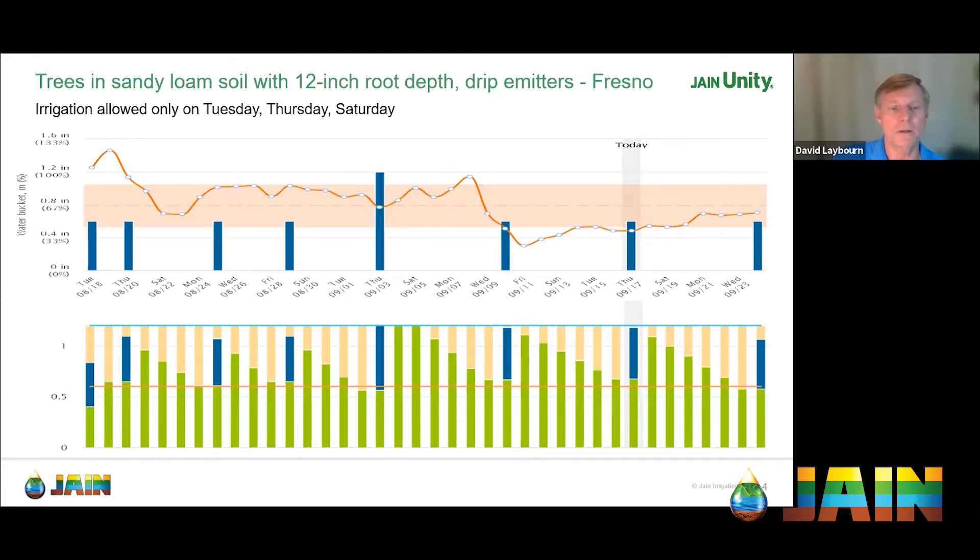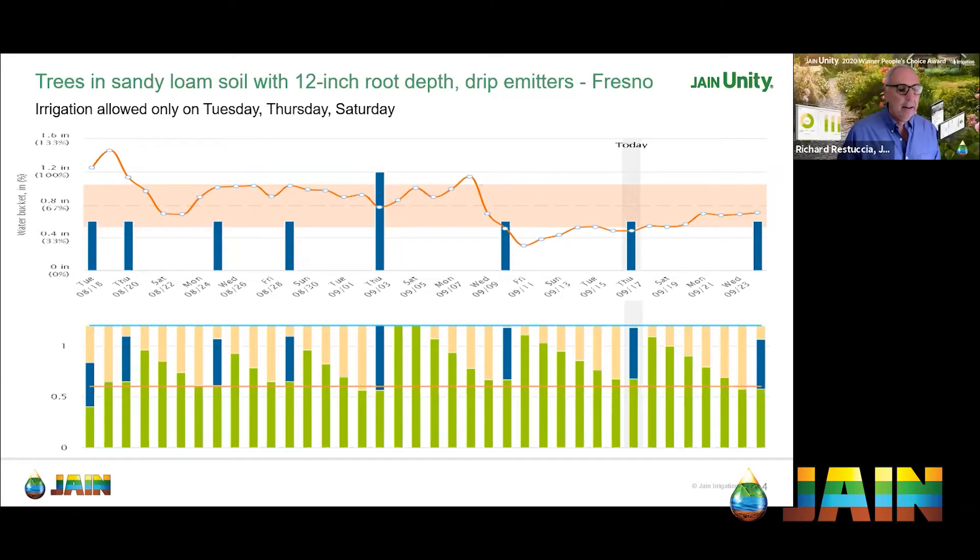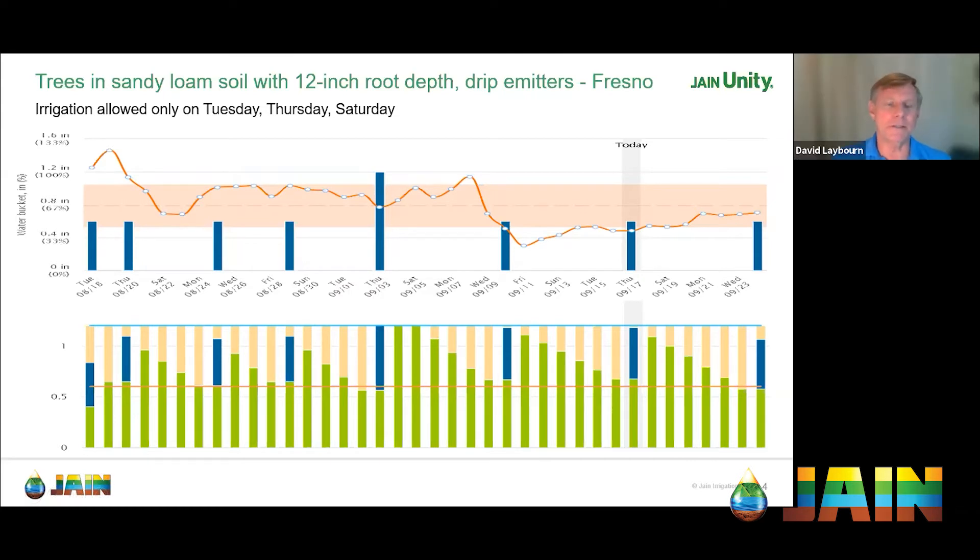This is answering our question of when to water. When to water depends on the level of moisture in the soil. This particular zone is trees in sandy loam soil with a 12-inch root depth. According to the ET Water model, based on IA principles, there's about 1.2 inches of water available in the soil — that's the full line. You want to start irrigating when you drop down to about 0.6 inches, which we call the trigger level at ET Water. At a 12-inch root depth, only about 1.2 inches — a little over one inch — of total water is available. Not all the soil is water; only about a tenth of it is.